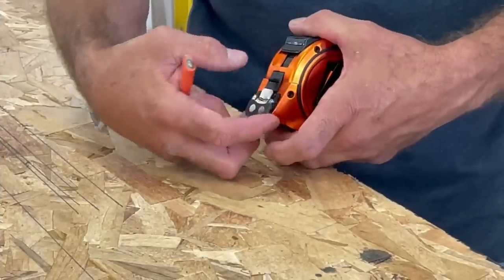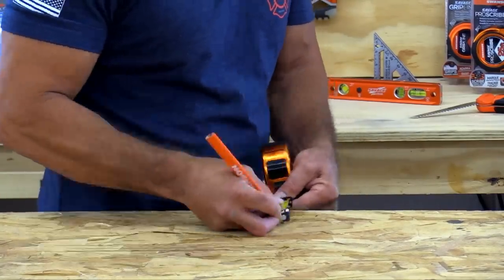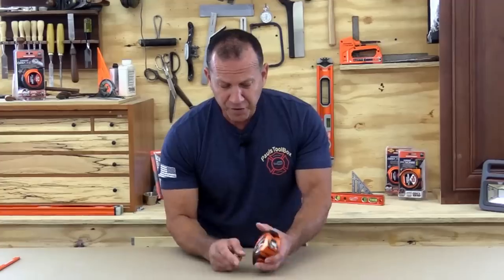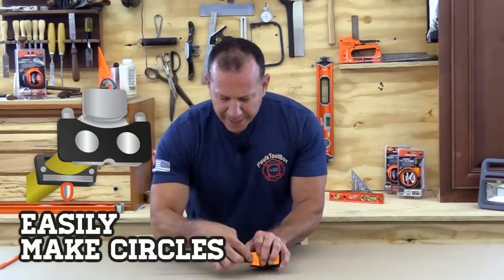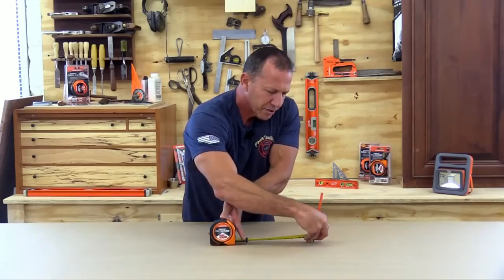The Savage scribe quickly transfers radius or straight lines. Its edge allows for no-sliver straight line scribing. It grips metal surfaces with a magnetic tip, making it ideal for contractors and builders. The easy-to-use blade lock holds tape in place with a nylon sleeve protective coating.